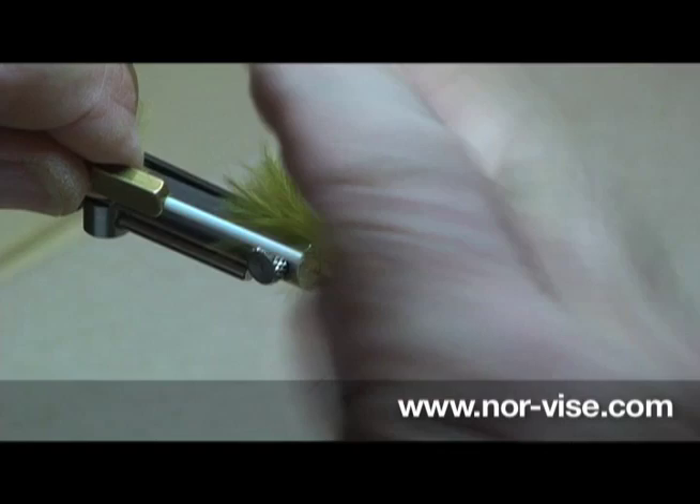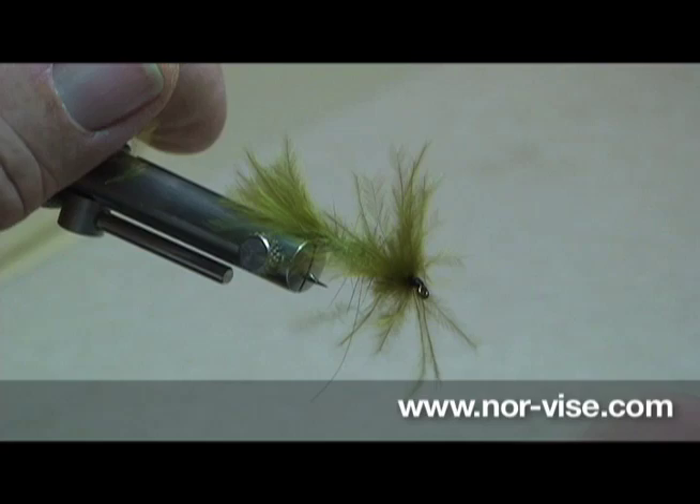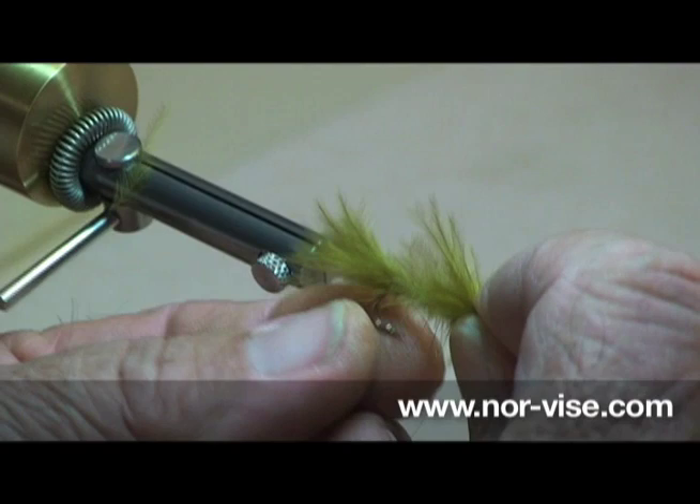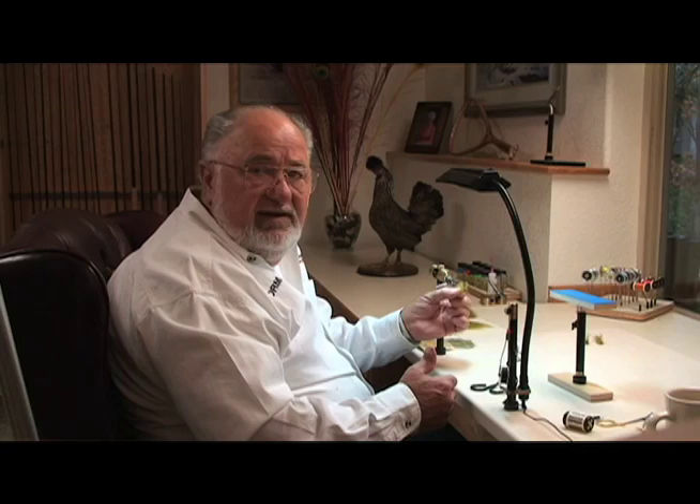Half hitch, come back and whip finish. Slide our tube back on there. A drop of head cement would be a nice idea. But that's really all there is to it, and that little beauty will really fish well. It has a lot of action to it, a nice slender profile. I use that as a search pattern and I've had really good success with it.